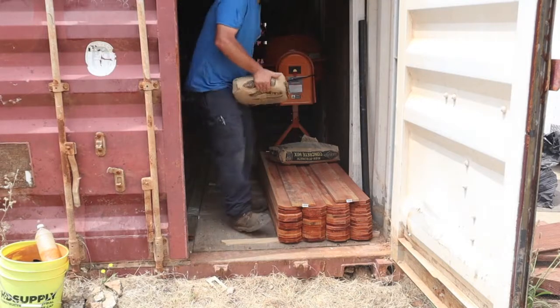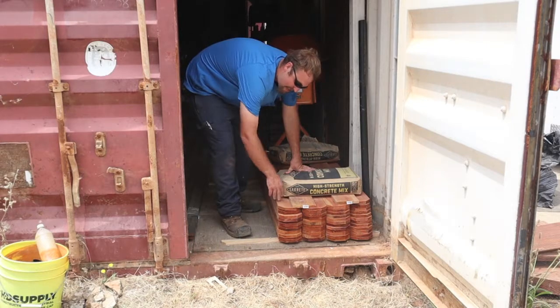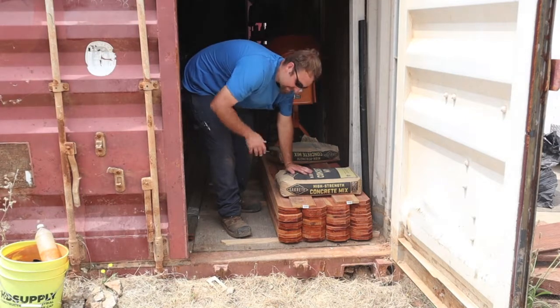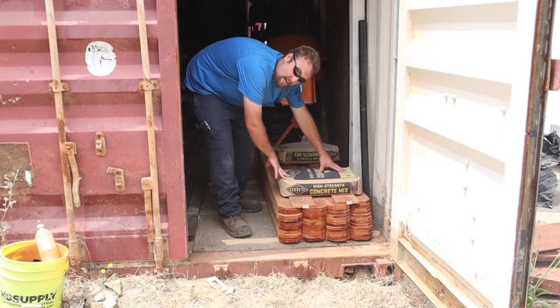Tip number one is weight. Your fence boards, when you get them, can get really wet and they're going to get all twisted. So what I do is just put some weight on them and try to keep them out of the direct sun.